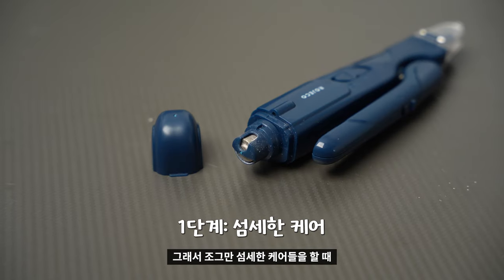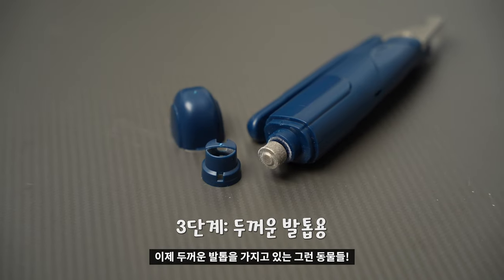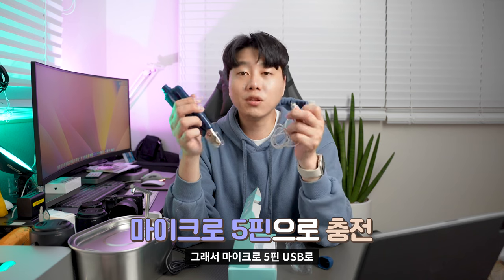This grinder is a diamond grinder, built into a very powerful handle. There is a small handle on the handle. It has a basic mode and a regular mode. If you use the grinder a little bit on an animal, you can use it comfortably. This also has LED lighting.